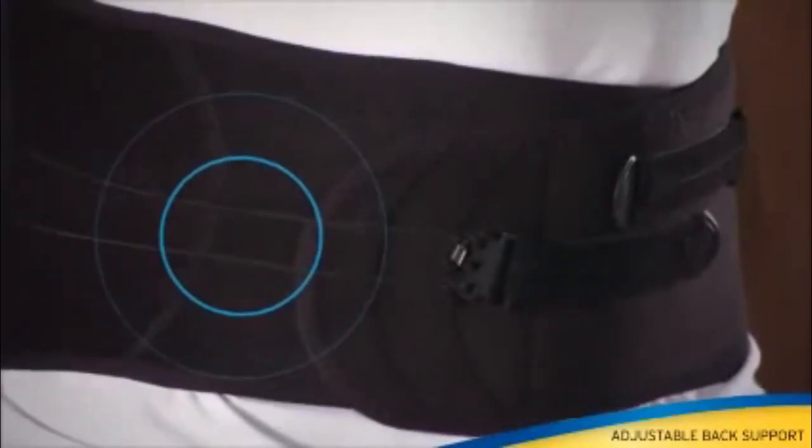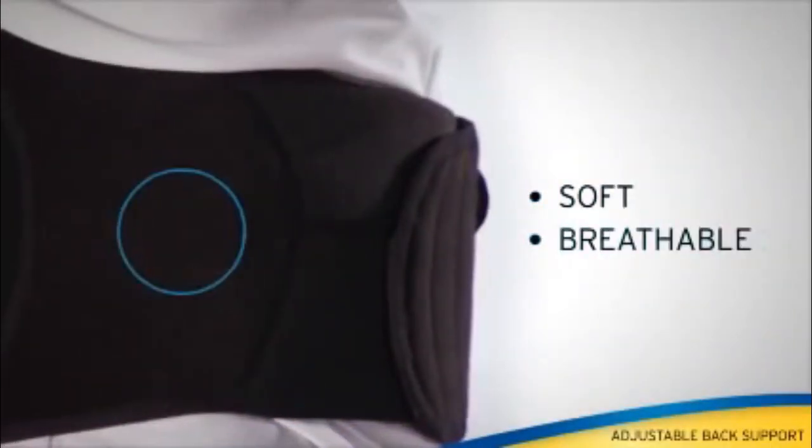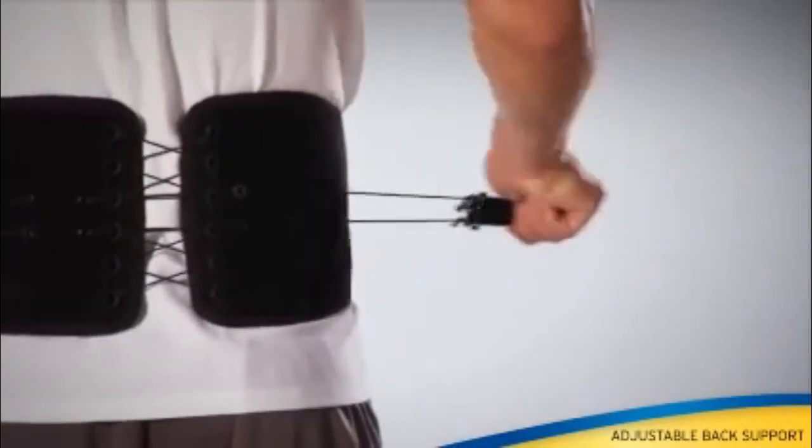Side stretch panels help minimize slipping and bunching. Soft breathable materials. Durable lacing for all day wear.